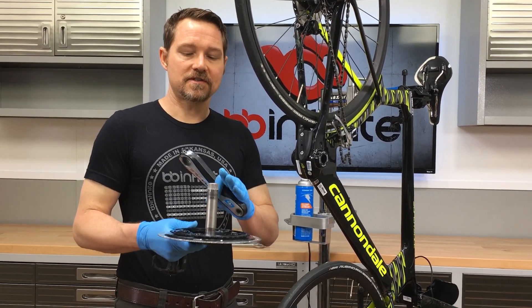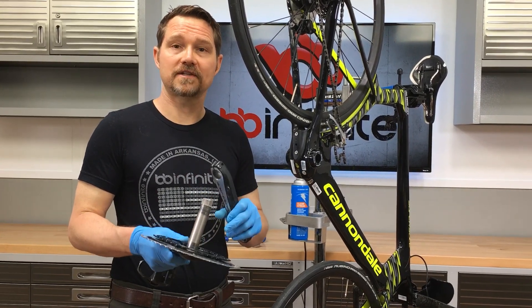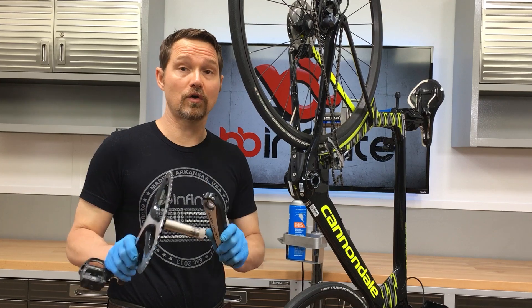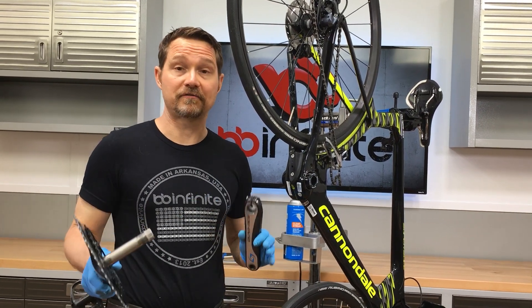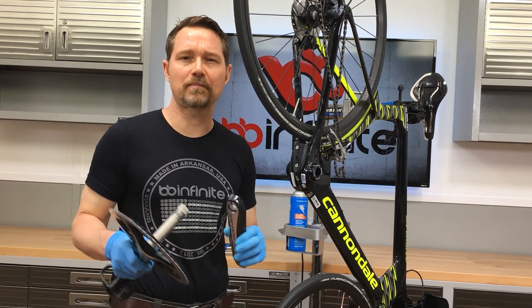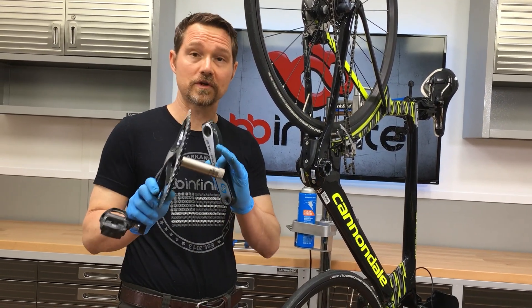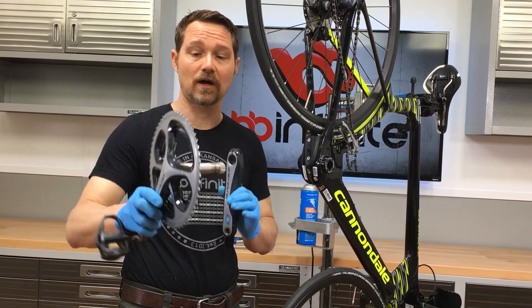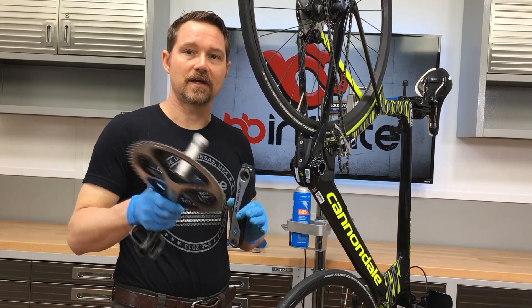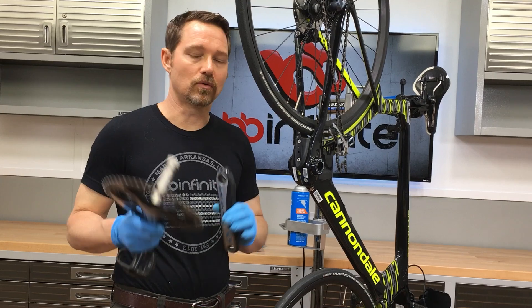What matters is what standard it is. This is a Holotech 2 crank standard. Shimano has been running this Holotech 2 standard on their road and mountain bike cranks for about 15 years. Their real low-end cranks are still like three-piece square taper and all that — I'm not talking about those. I'm only talking about the Holotech 2 style, which is going to be like Tiagra all the way up to Dura-Ace, and then XT, XTR, Deore, all that.